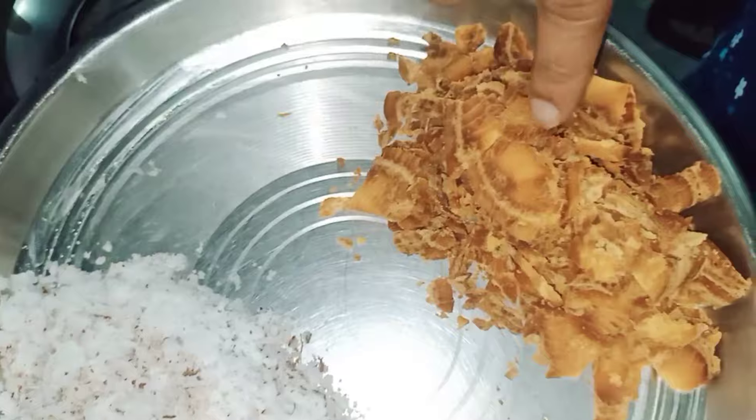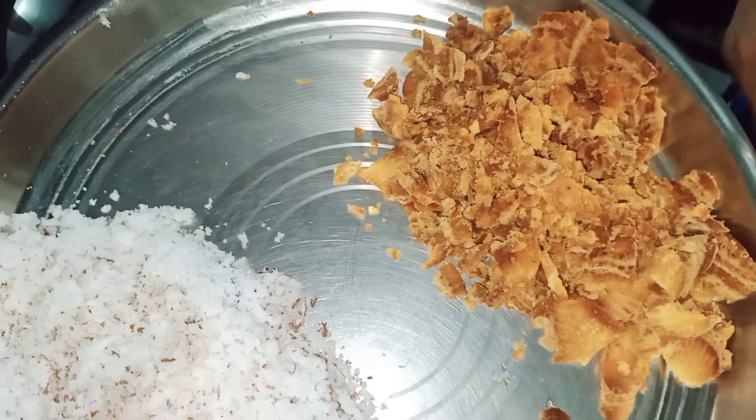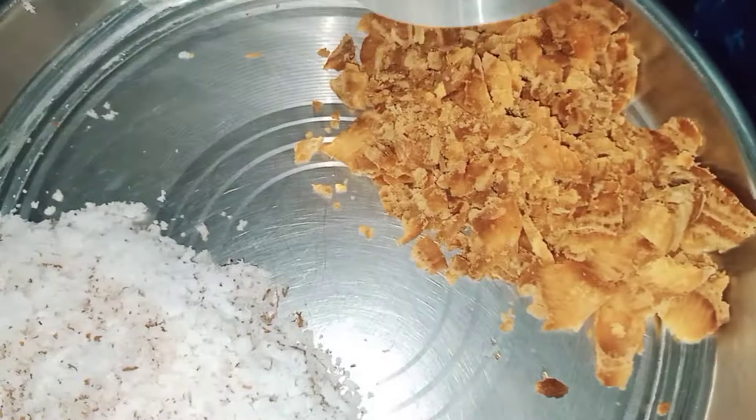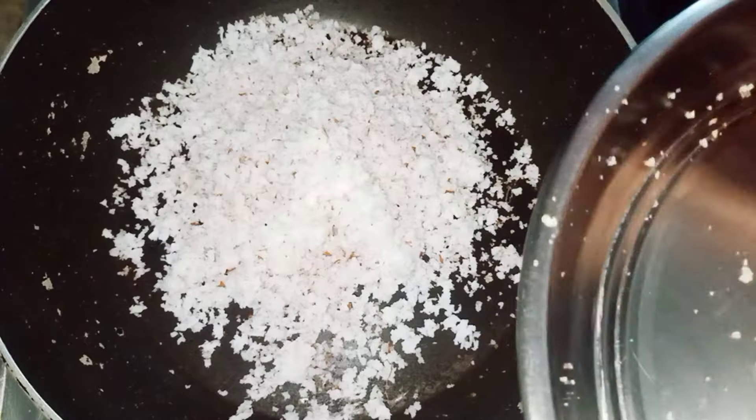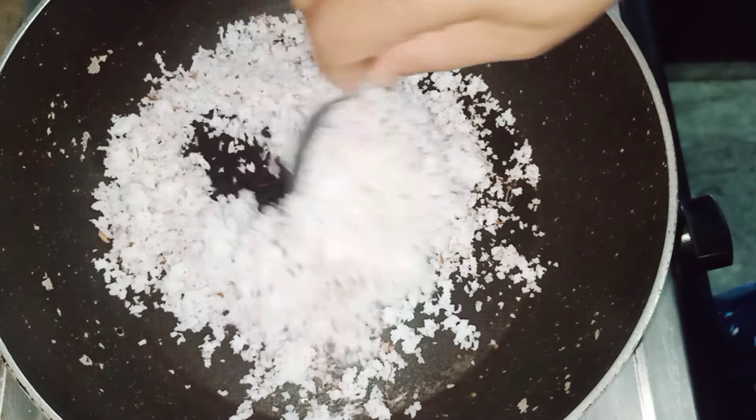I am going to put the oil in the pot and put the oil in the pot. Now we will put the oil in the pot. Now we will dry it and put it in the pot.